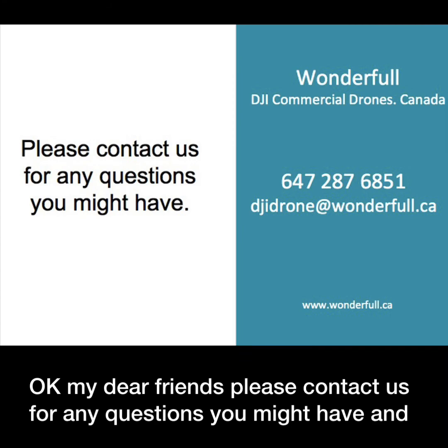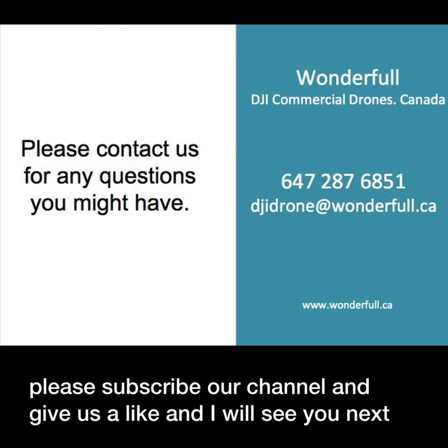Okay, my dear friends, please contact us for any questions you might have. Please subscribe to our channel and give us a like, and we'll see you next time.